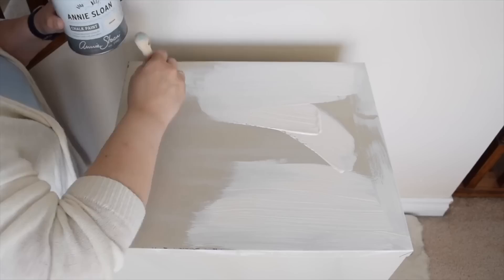I'm going to give the surface of the cabinet a quick sanding. Then I'm going to paint the cabinet with some creamy white chalk paint.